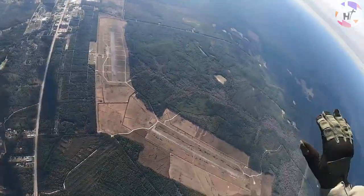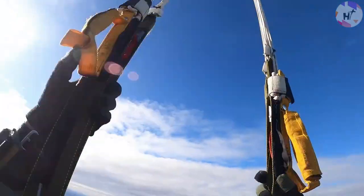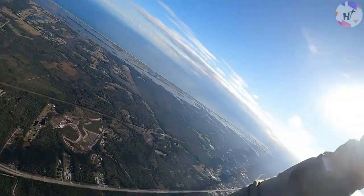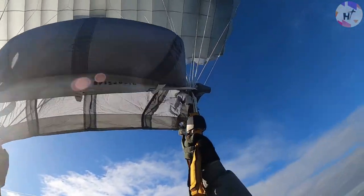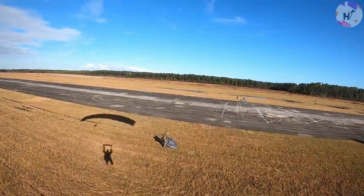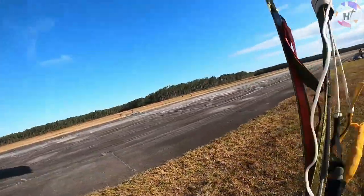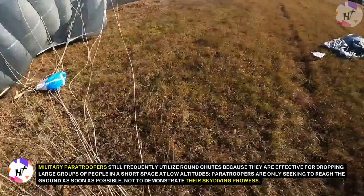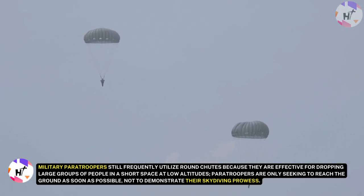Traditionally, parachutes were circular and as they fell, they resembled jellyfish due to their dangling suspension lines. As they descended, the air was able to lead through vent holes which helped them keep from shaking, and their lines enabled relatively simple steering. Modern parachutes are typically rectangular. They have a number of cells that expand when air ramps into them, creating a fairly rigid, curved airfoil wing that is much easier to steer and control than a parachute in the form of a dome. Military paratroopers still frequently utilize round chutes because they are effective for dropping large groups of people in a short space at low altitudes.